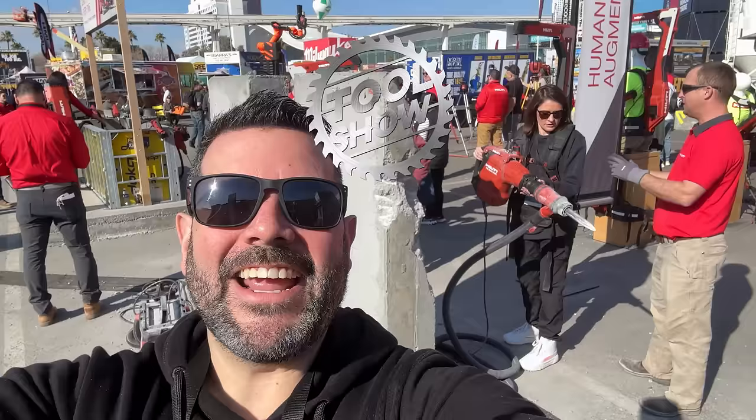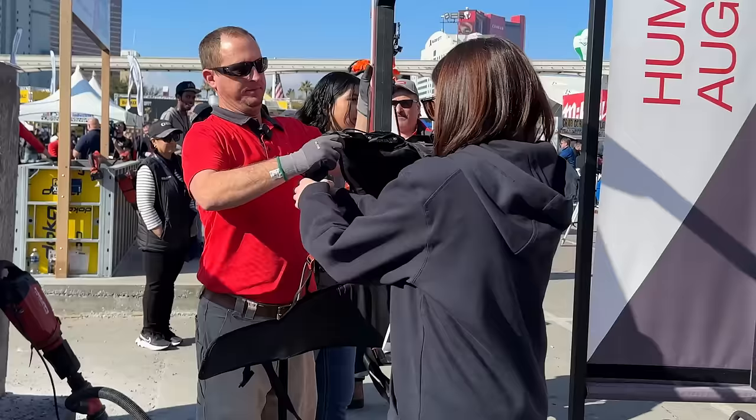We are here at World of Concrete 2024. It's very loud because there's a ton of cool things going on, and as you can see, Sarah's already geared up to try out Hilti's new exoskeletons, so we might as well start there.